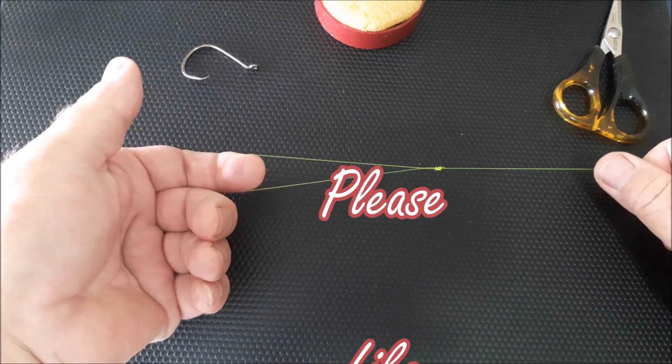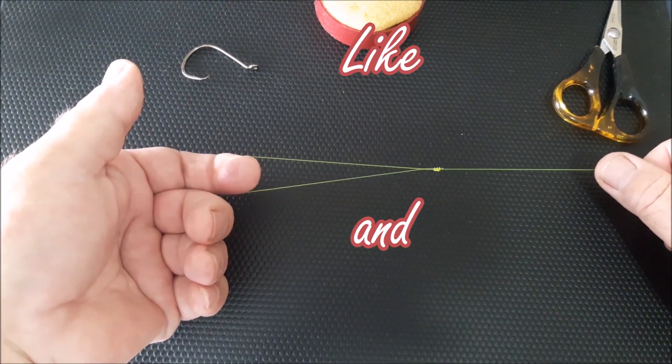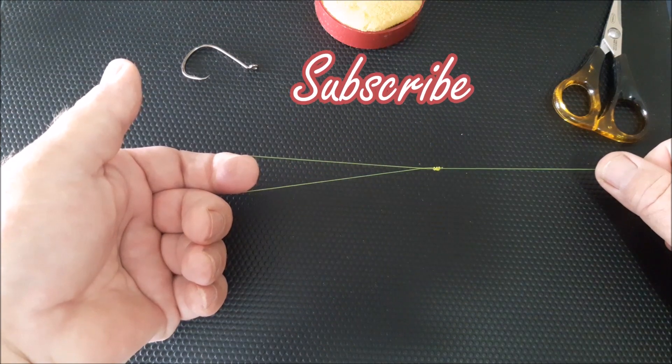There you have it — one surgeon's loop knot. If you do like my videos, please like and subscribe.